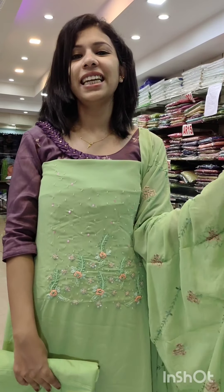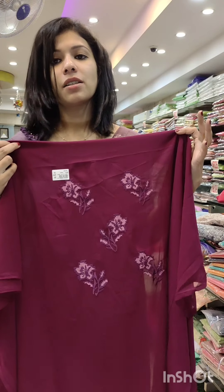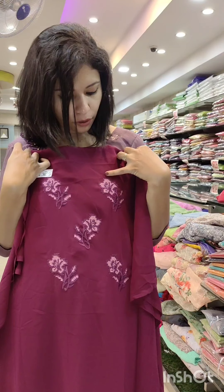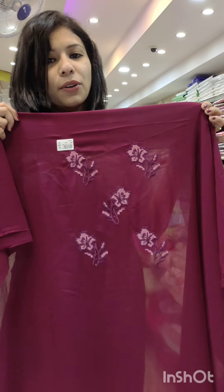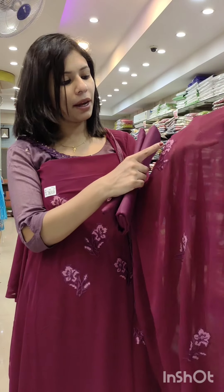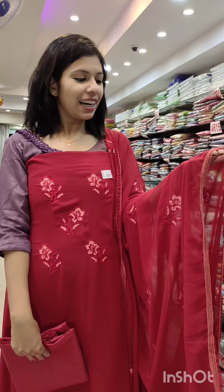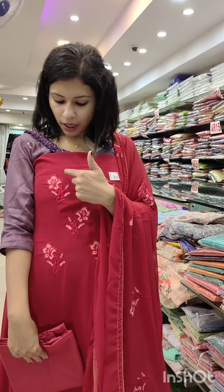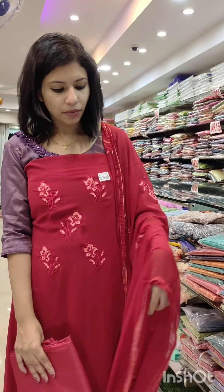This is the last catalog. The last catalog is a dark purple shade with a crosswork in a dark purple shade. At the bottom is a reddish maroon with a pink color shade. This is a cotton fabric at a price of 8000-80,000 with free shipping. It also comes in a reddish maroon shade with a pink color shade, and a white color shade.